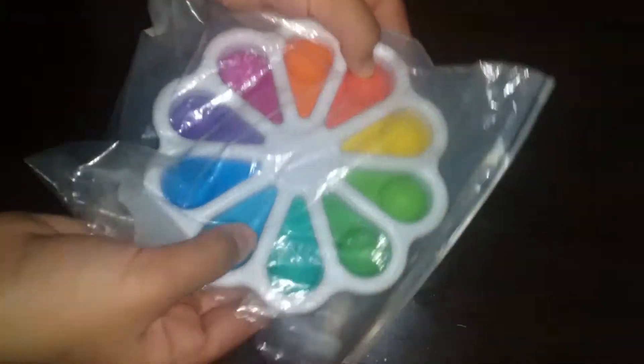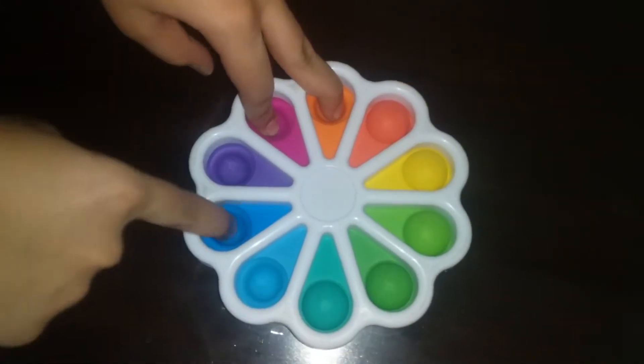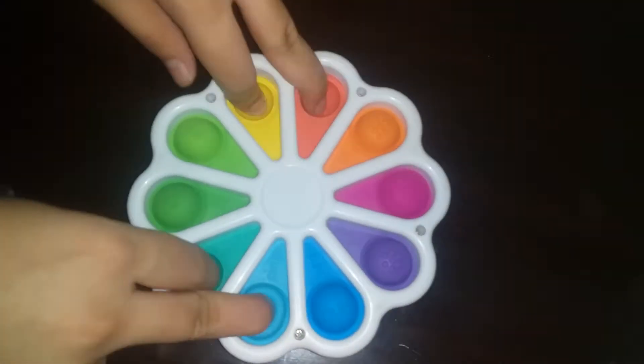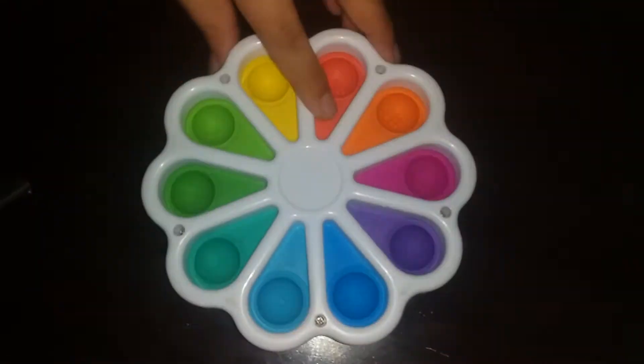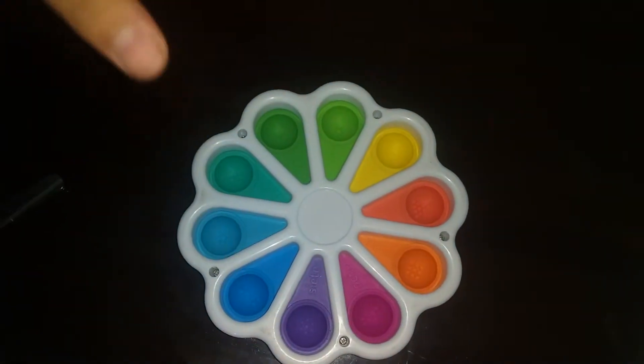I opened it and it's a dimple digit! By the way, it's a gift from my cousin and it's so nice. Let's pop it. If you guessed dimple digit, you are correct! It's such a nice dimple digit — it even has Spanish and random numbers on it.